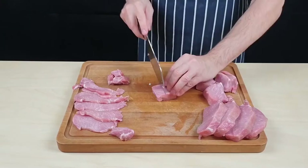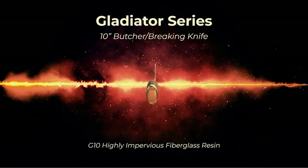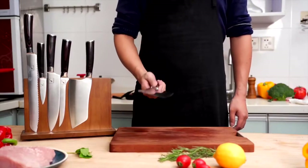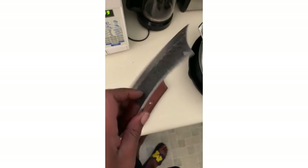Whether you need a butcher's knife for home or commercial use, you're going to need a quality tool. When we think of butcher's knives, we commonly think of a cleaver. In fact, a butcher uses a wide selection of different knives — cleaver, carving knife, butcher's knife and more. Used together, they are capable of breaking down a large carcass into smaller portions.